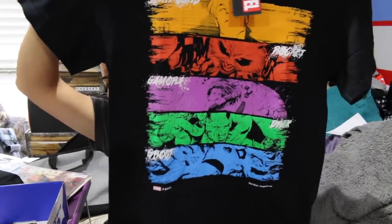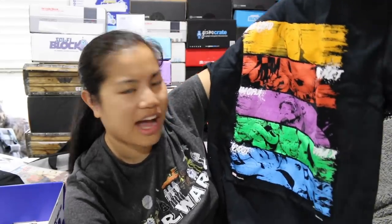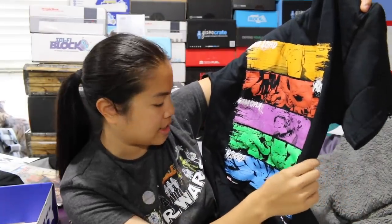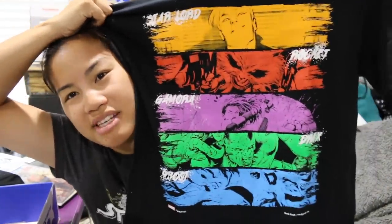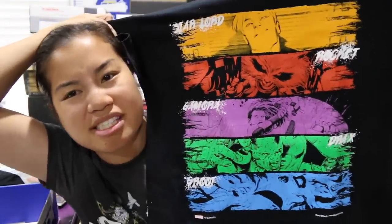It's a Marvel Nerd Block exclusive — a Gildan Heavy Cotton Men's Medium, black shirt. It's a Guardians of the Galaxy shirt with Star-Lord, Rocket, Gamora, Drax, and Groot. I like the design, but it's kind of hard to even see them. Guardians of the Galaxy is one of the Marvel movies I didn't like as much as I probably could.